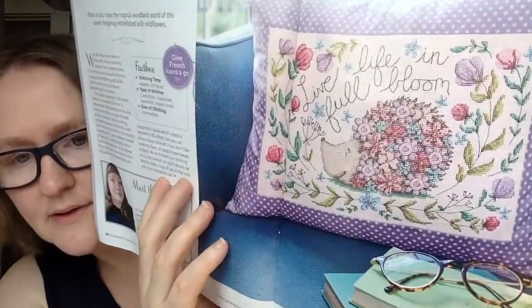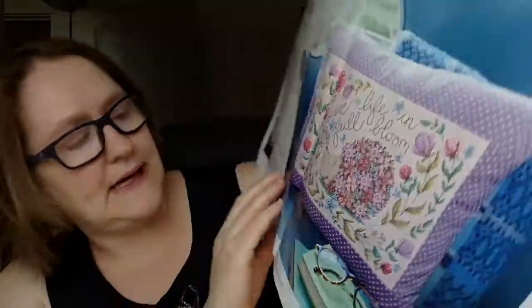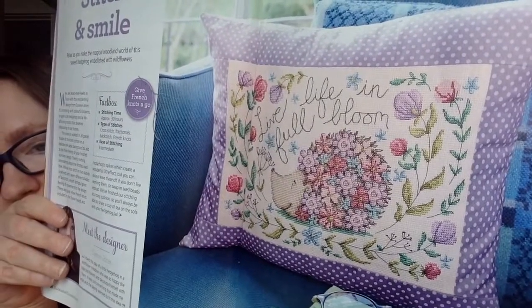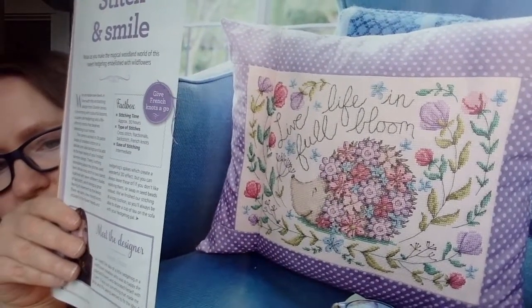This next one is designed by Doreen Jones, called 'Stitch and Smile.' It's a little flowery hedgehog design and it says 'Live Life in Full Bloom.' They made it into a pillow, but you don't have to. I think it's so cute — very pretty colors. That one says it takes 30 hours to stitch.